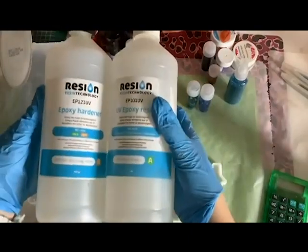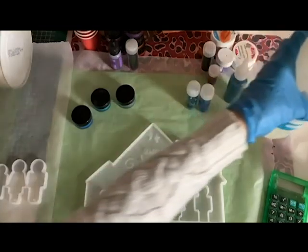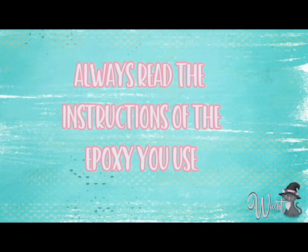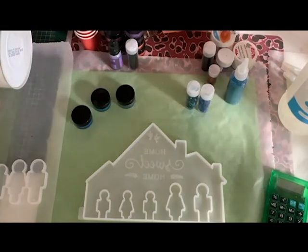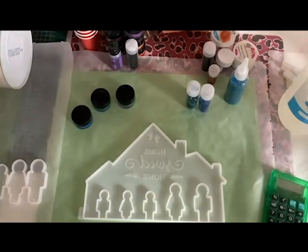I will explain you a bit about epoxy. This is the epoxy I use, but the basic is always two elements that you need to mix together. Mix it until it's clear because it gets a little smushy when you put the two components together, so you need to stir until it's clear.